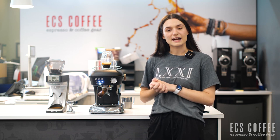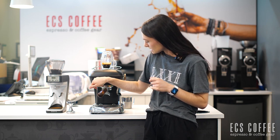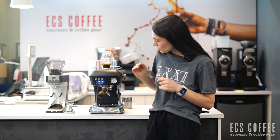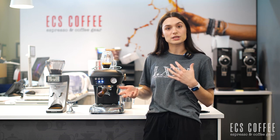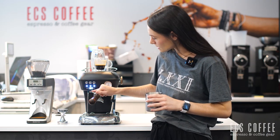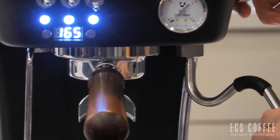I've brewed my espresso and now we're going to start heating up for our steam. I'm just going to enter into the steaming mode here and you're going to see this flashing here. Once we've reached temperature it will stop flashing. We've stopped flashing which means we've reached temperature. You can see on our PID display here that we're at 165, which is a good temperature for steaming.